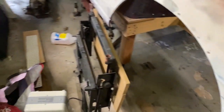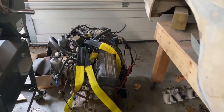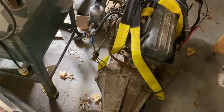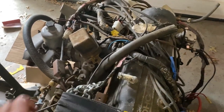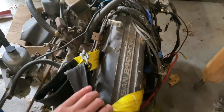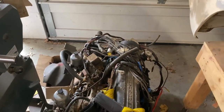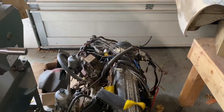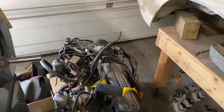Here's the original engine — excuse the mess. Here's the four speed that came out of the car. I left the harness and everything on the engine so I remember where things go. It's the original 2.4-liter engine with the carbs. It wasn't running when I got it, but I rebuilt the carbs real fast for fun, started it up, and it seemed to run okay enough to move back and forth.